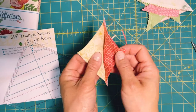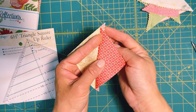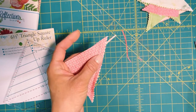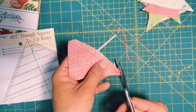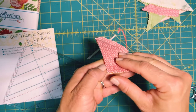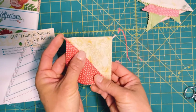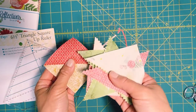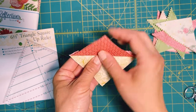Open it up and iron it. When you iron it you'll notice something called the dog ear. You can trim this later, but since I have the scissors here I like to just trim off that dog ear now so I don't have to come back to the cutting board later. I usually press my seam to the dark side.